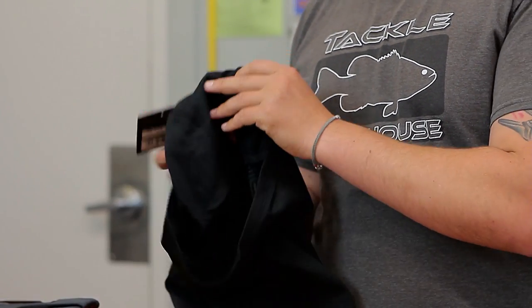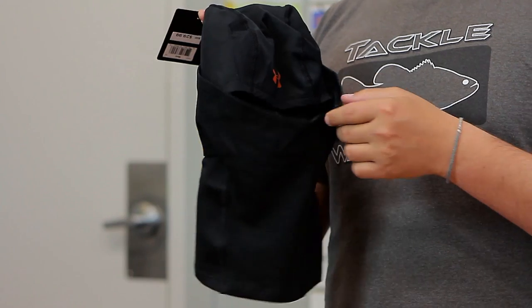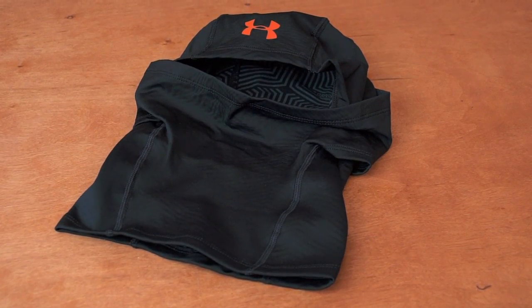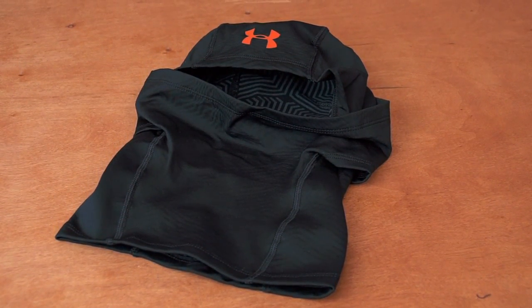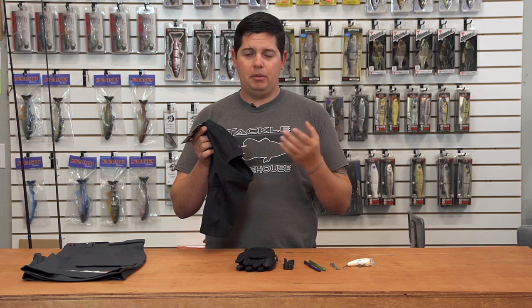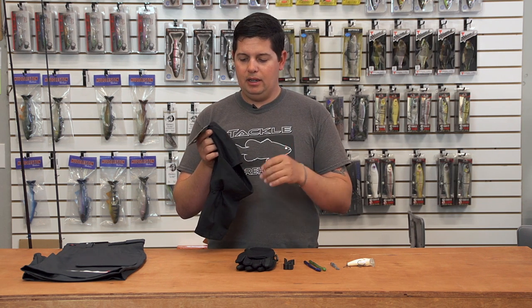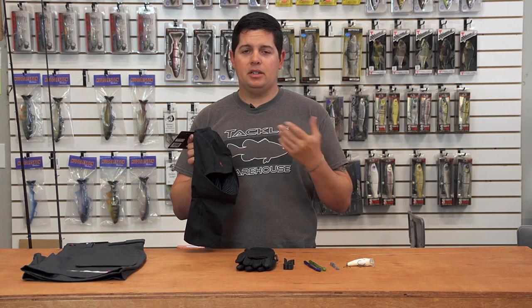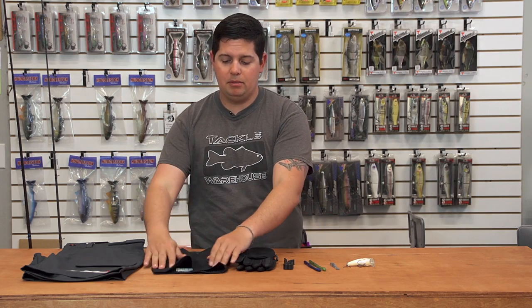Another new one from Under Armour is their tactical cold gear hood. Another item for those extreme winter conditions — you can wear this underneath your helmet, underneath your beanie, underneath your hat. You can wear it full face, pretty much cover your whole face, or even pull it down under your chin. You can also pull the top back and just wear it as a neck gaiter. Just a cool little accessory for the upcoming cold months.